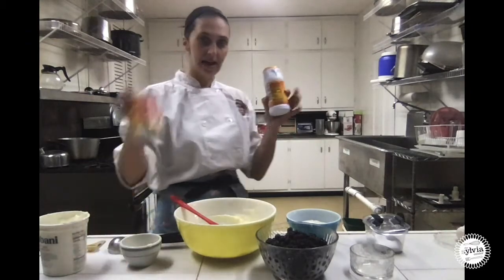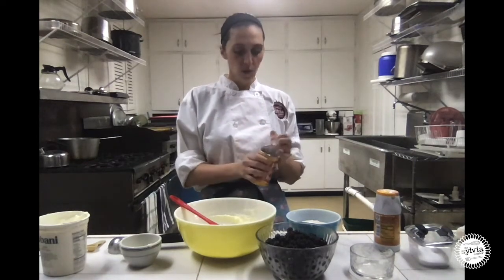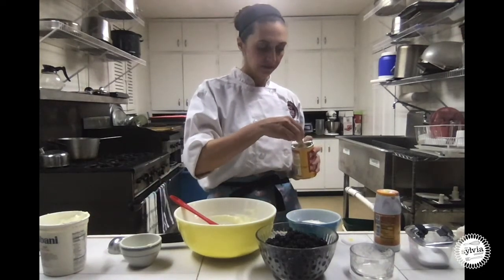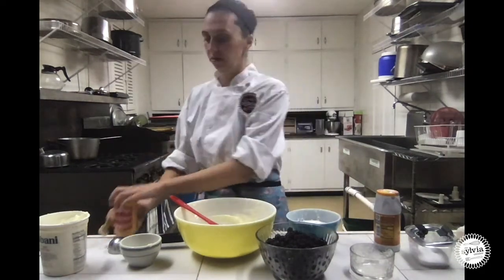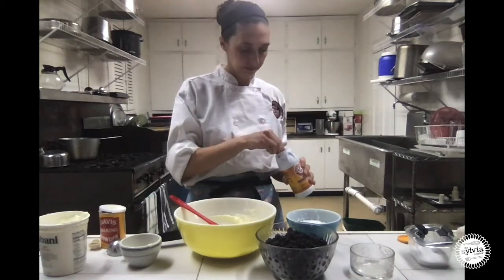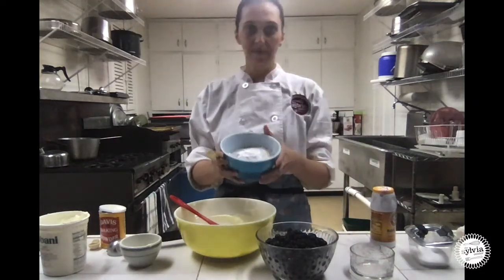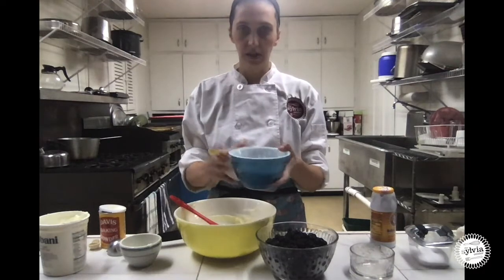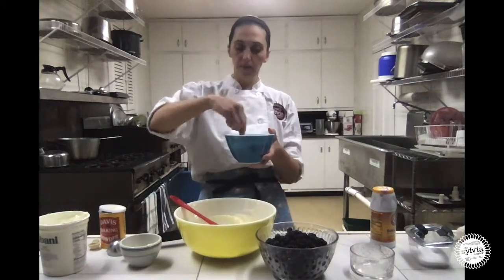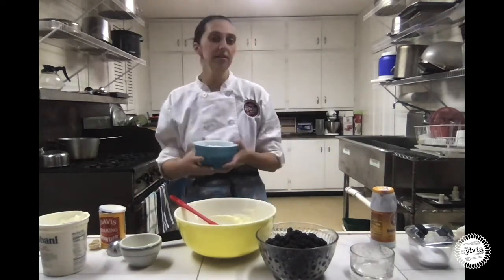We are also going to add our leaveners. Since this is our control recipe — the one we're making the correct way — we are going to do one and a half teaspoons of baking powder and half a teaspoon of baking soda. In this bowl I now have my two flours, baking powder, baking soda, and salt. I like to give this a quick little mix so once we add it to the other bowl, everything is somewhat mixed and you won't get one bite with all the salt and another with all the baking soda.